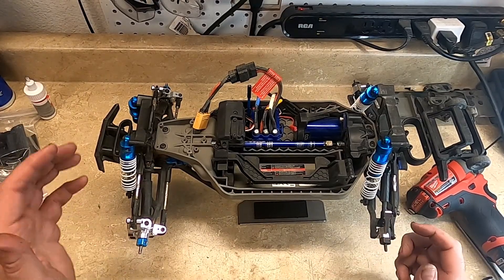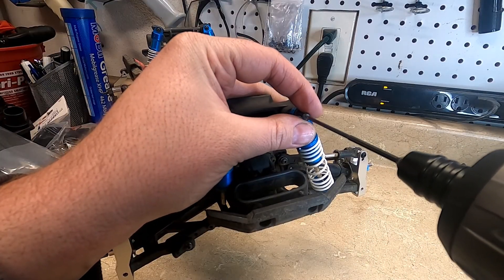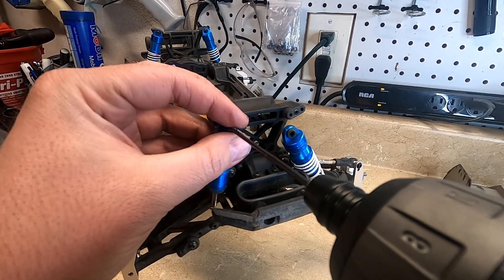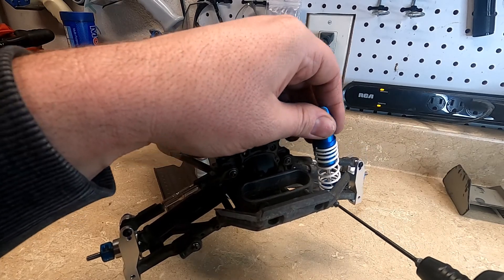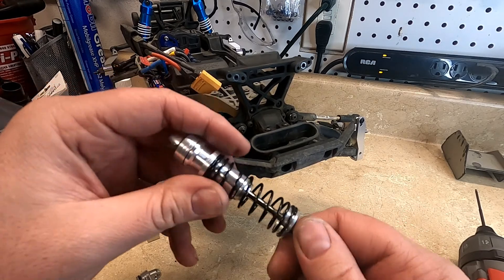Alright, so I have these installed. I'll go ahead and start removing the shocks. I'll go ahead and start filling up these shocks.